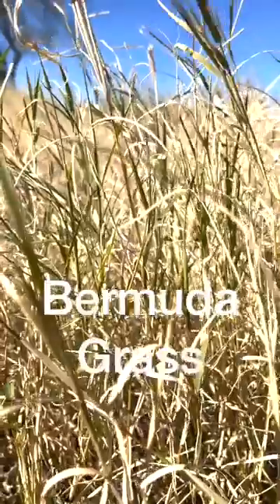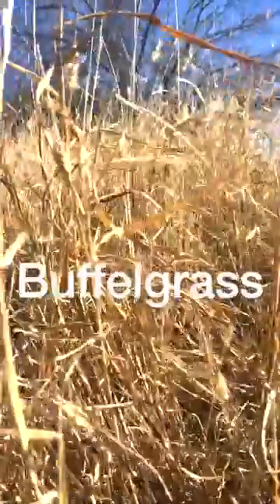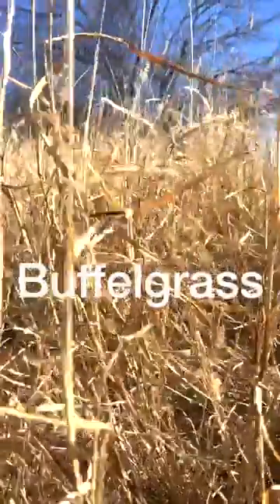My name is Brian Pugh. I'm from Land Resources at Tucson Electric Power, and today we're here to talk about invasive grasses in the Sonoran Desert. The two main invasive grasses we have in the Sonoran Desert are Bermuda grass and buffelgrass. The reason why they're both dangerous is that they promote fire culture within the Sonoran Desert, which didn't evolve with fire, so these have become a major issue with our Saguaro populations and our native plant populations.